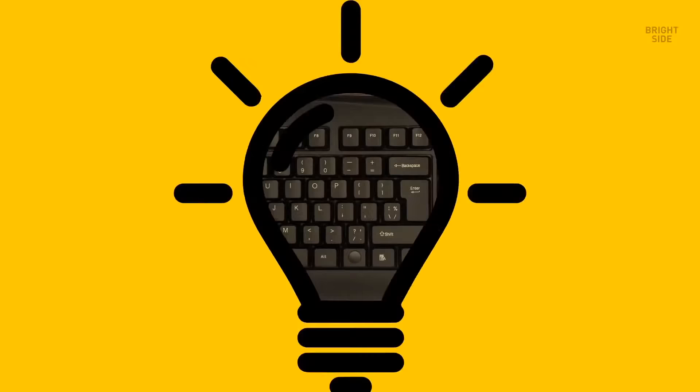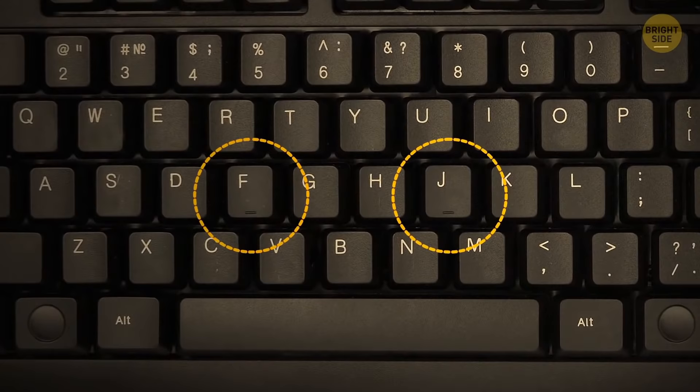The small bumps on the F and J keys on your keyboard have a little-known purpose — they can help you find the right key even without looking at the keyboard. Pretty cool if you want to start blind typing.